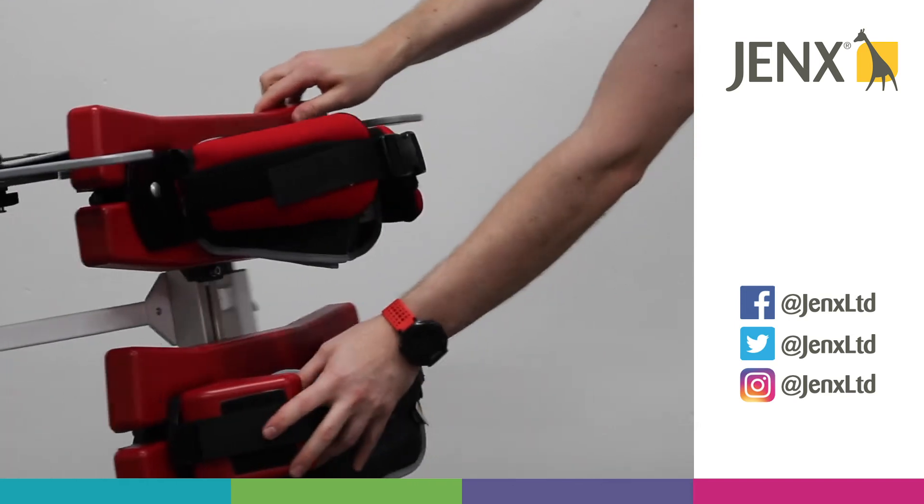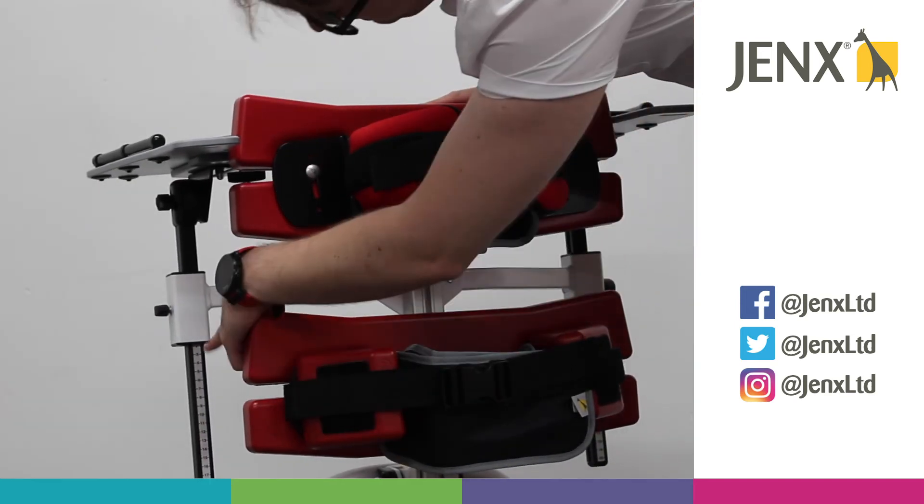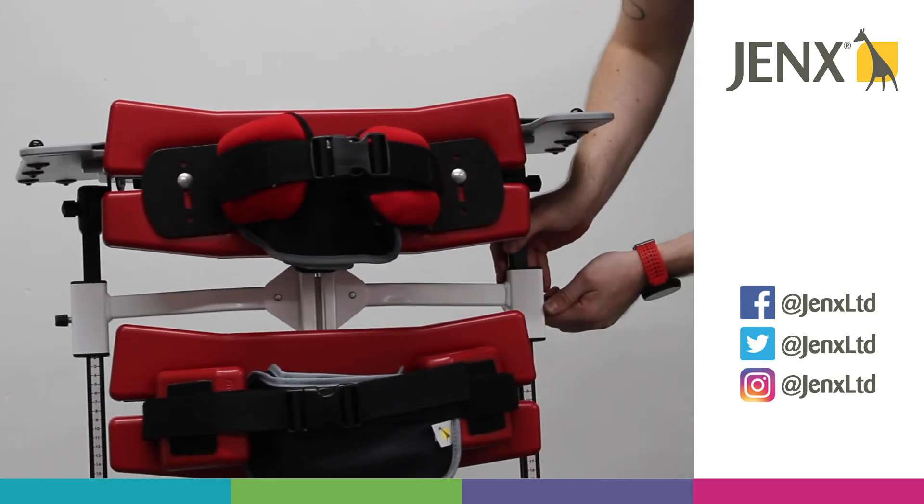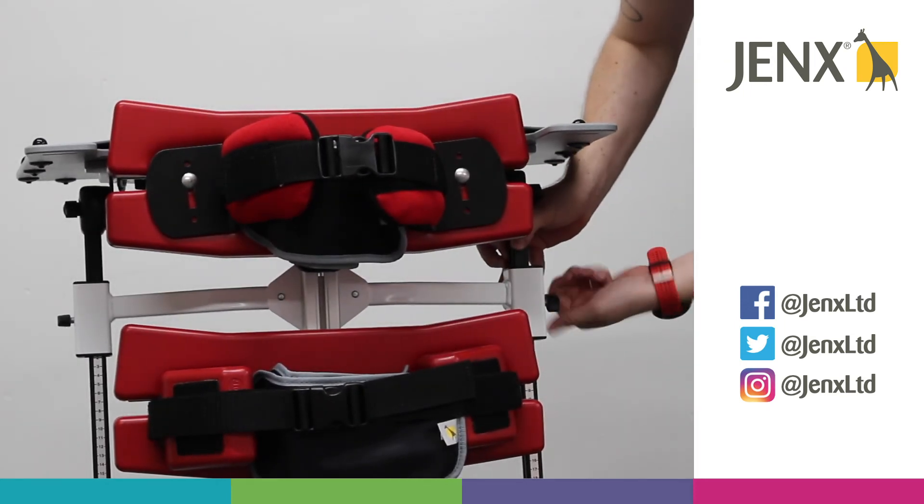You'll also notice on the tray arms that we have a set of numbers, so that way you can ensure that the tray is at the correct height on both sides.